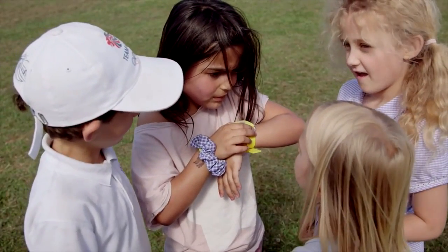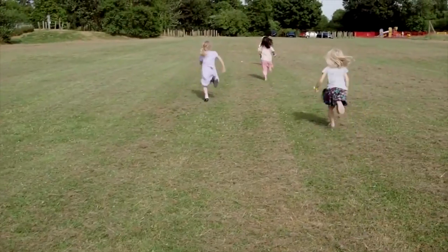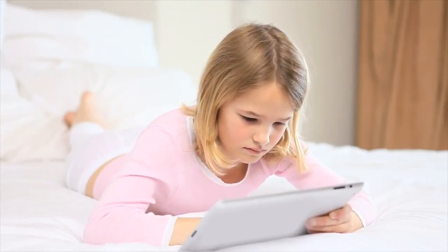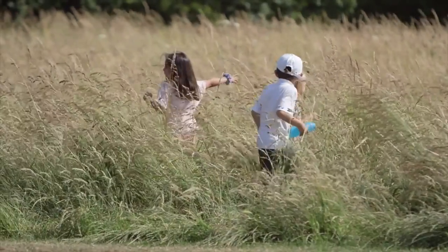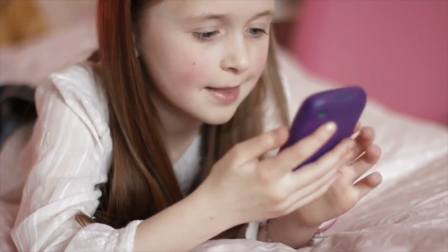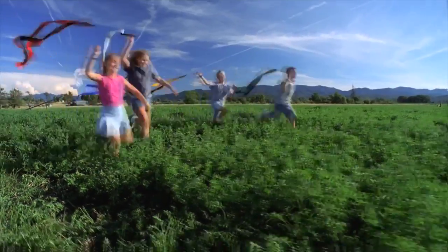A recent study by Childwise suggests that children spend as much as six hours a day in front of screens and as little as six minutes outside getting fresh air. It's perfectly normal for parents to feel guilty using technology to babysit their children. We are GloGlue and our mission is to get children the world over up, active, and away from sedentary play — harnessing the same technology children find so hypnotic and turning it into something that gets the whole family up and active together.